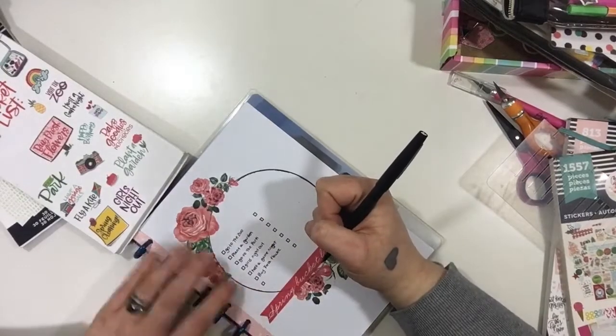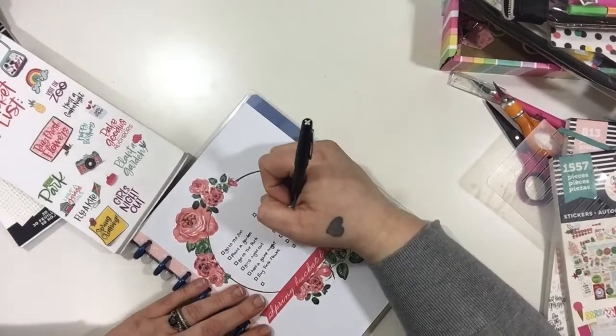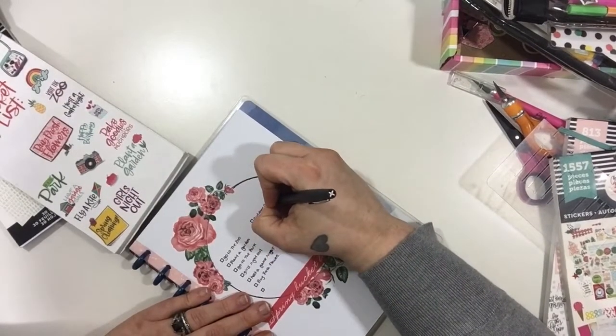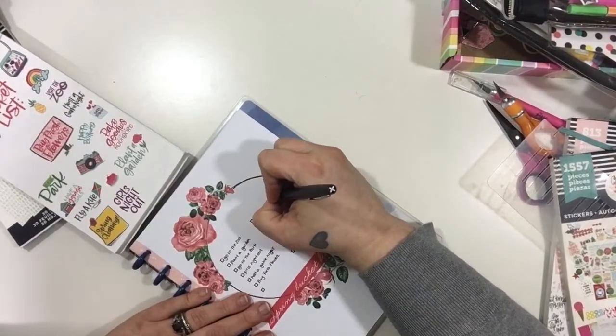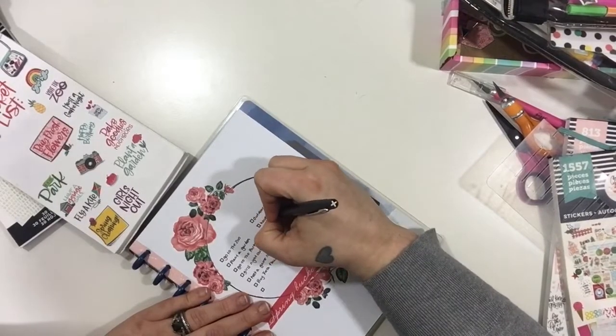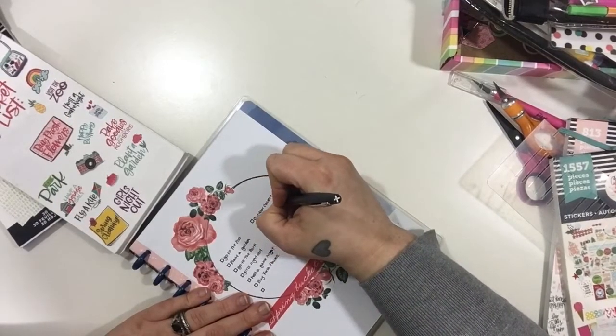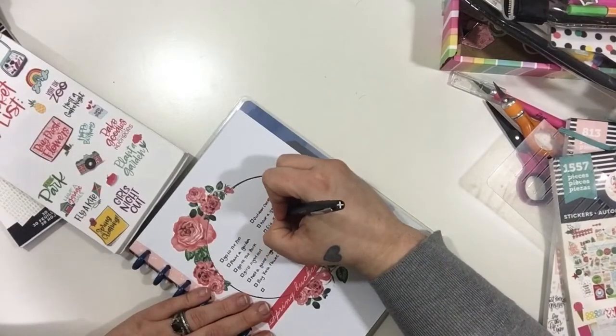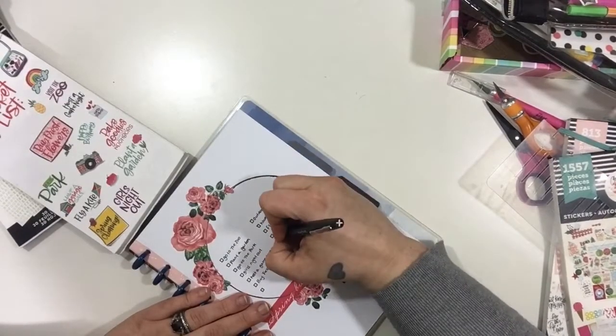I'm just writing in all of my activities here. The video actually cuts off in a bit because I wasn't prepared, but I'm going to put a picture of the finished page at the end. I just wanted to thank you guys so much for watching.